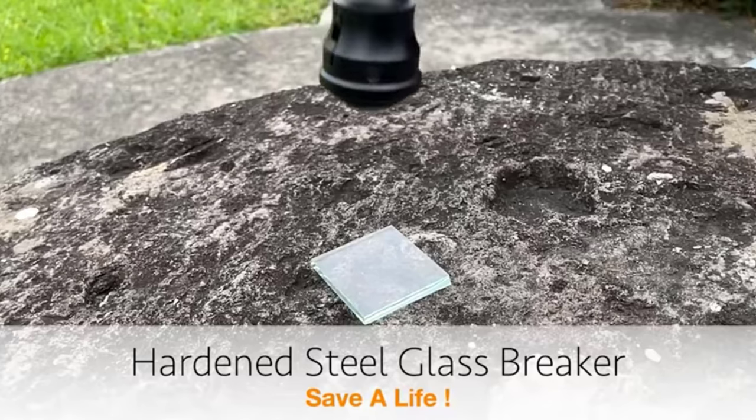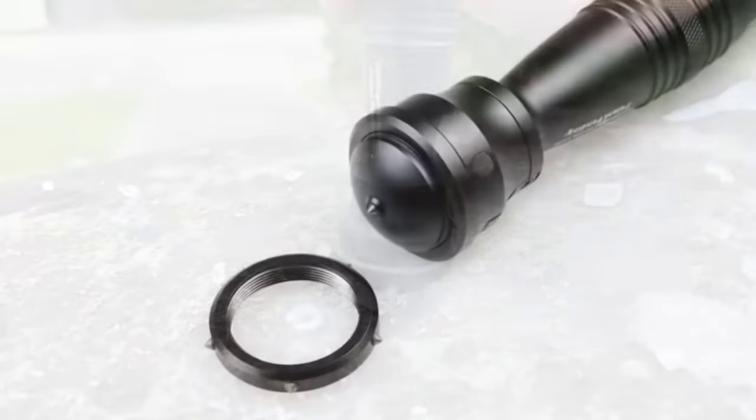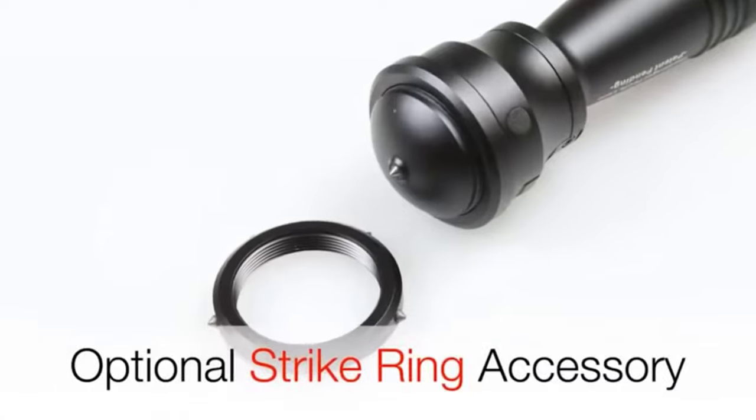Reliable grip in any situation is provided by the ergonomic handle made of aluminum alloy. The minimum price is $30. So there you have it — Stinger whip review.